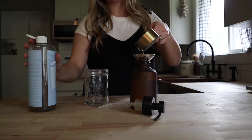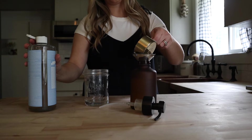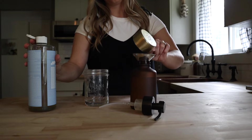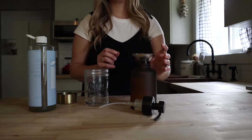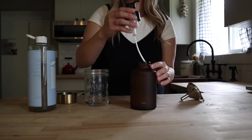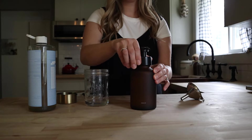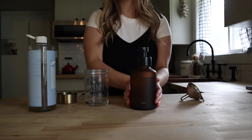Again you do have the option to add essential oils if you please, but I prefer to just leave this unscented. There you have it — super easy foaming hand soap with just one ingredient and some water.